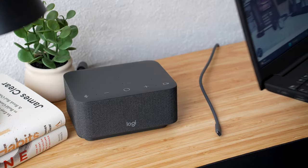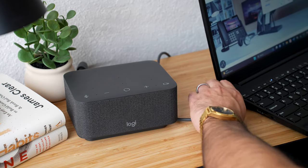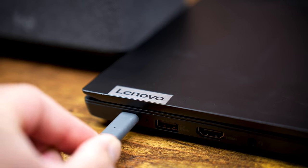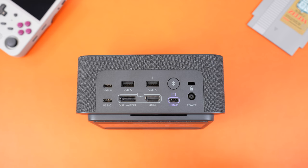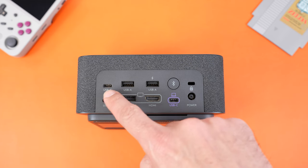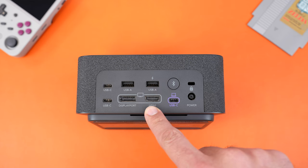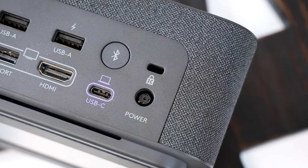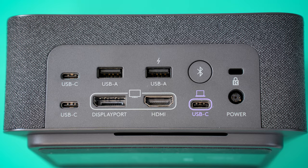The dock plugs into your computer with a dedicated USB-C to USB-C cable that will also provide 100 watts of charging to your laptop if it supports USB-C charging. On the back, there are eight ports: two USB-C, two USB-A 3.0 ports, an HDMI port, a DisplayPort, the dedicated USB-C that connects to your laptop, and the plug for your AC power adapter.